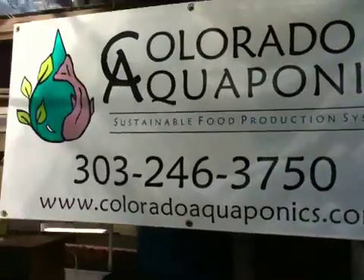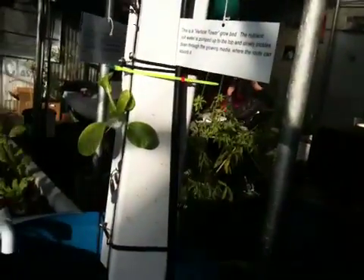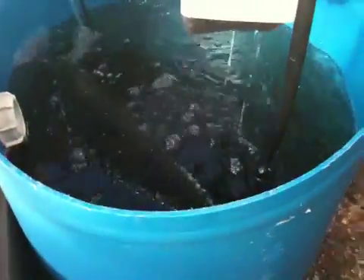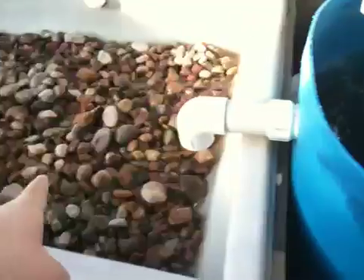This is the third and final system from Colorado Aquaponics, and it's probably my favorite. This is a vertical tower. The water isn't overflowing or flowing right now because the bed isn't set up yet, so the water is a little bit stagnant right now.